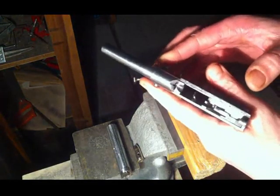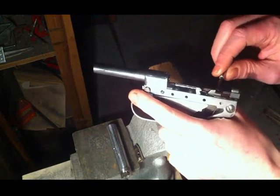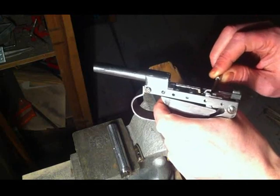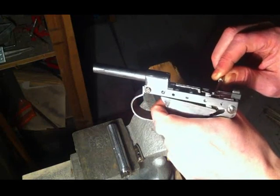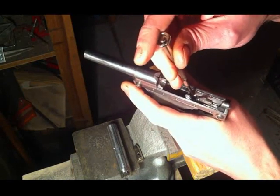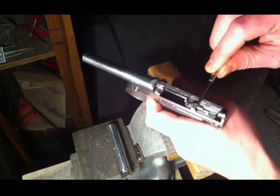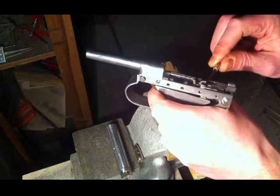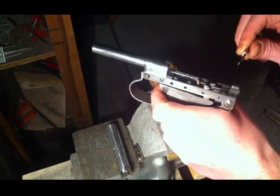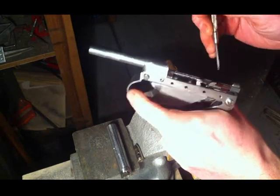The trigger mechanism is done. There is a support here, Glock-like, that prevents the sear from going down when it is in a cocked position, so only when you pull the trigger it can go down and release the sear. This piece serves as the ejector.